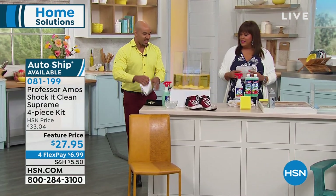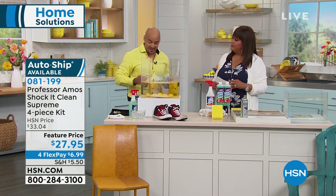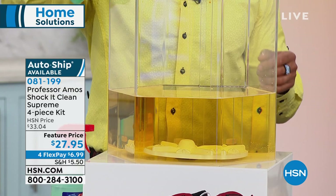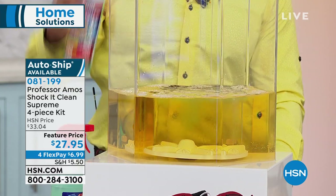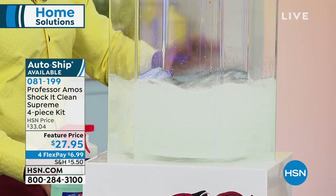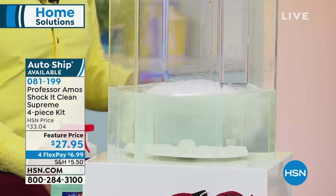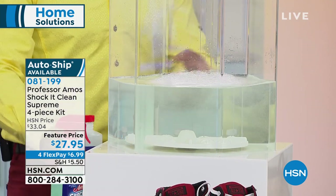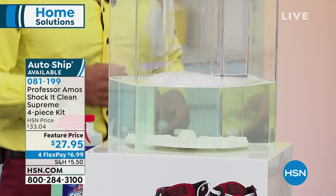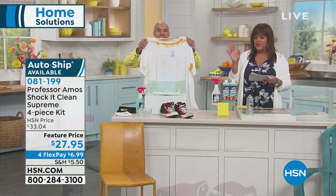Here's more of the science: this is hard water. A lot of us live in rural areas with hard water — rust, iron, and mineral deposits. Hard water actually blocks your detergents from doing their job. Add Shock It Clean to your water to break down the hard water, and now you have an active cleaner to break down stains. Soap is really bad for you — so why not get something safe for your kids and pets?